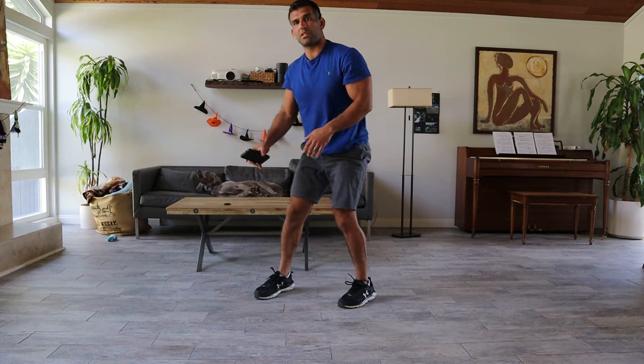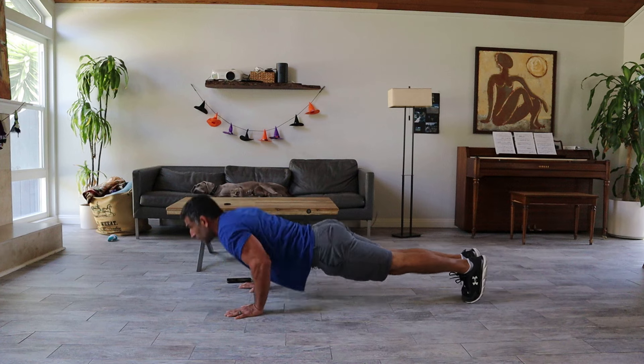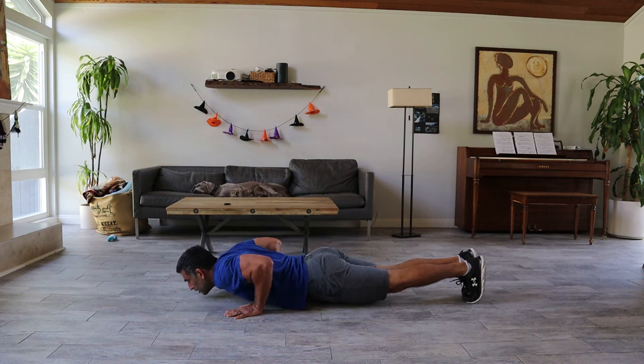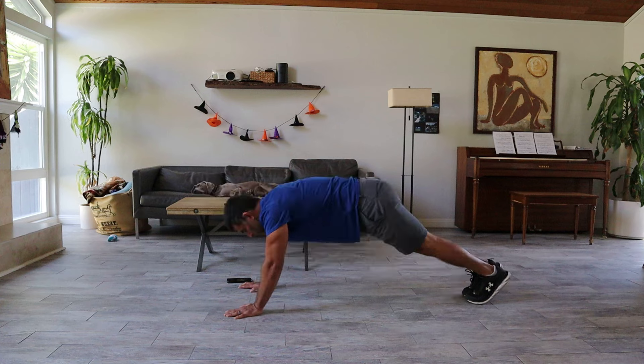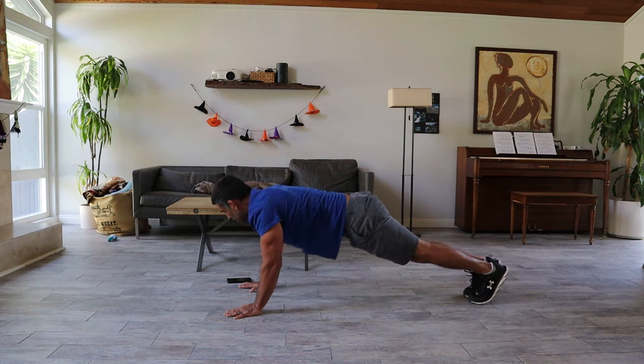Do the push-ups. You can do them fast, or you can do them slower. If push-ups are a struggle, you can do a modified version: go back, do a push-up, go back, do a push-up.